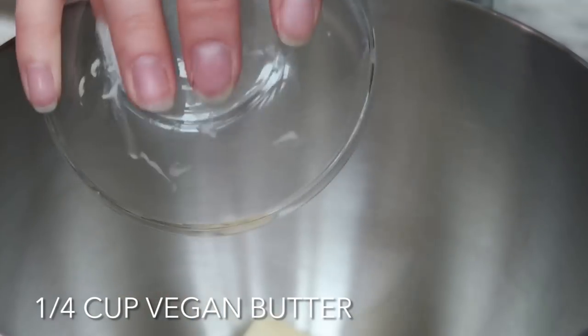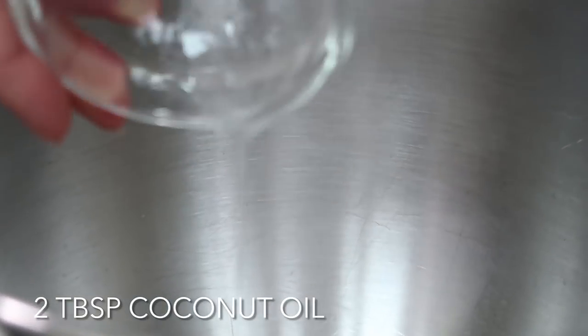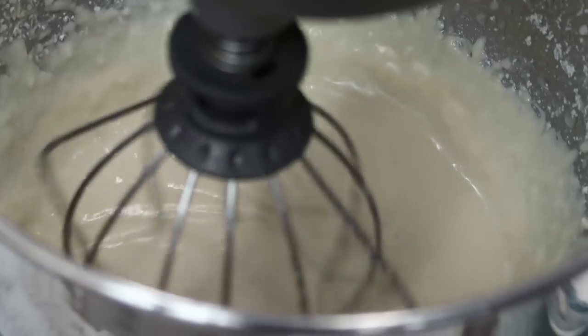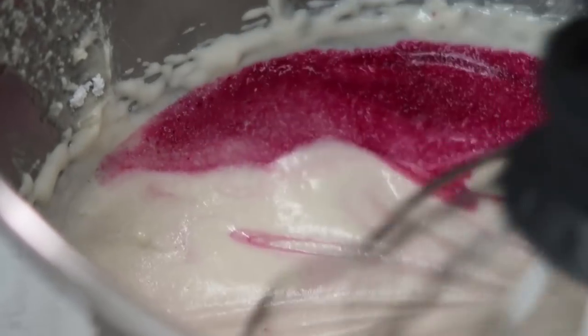I'm going to use my stand mixer for the rest of this. If you don't have a stand mixer, you can just use a hand mixer. To the stand mixer, I'm going to add a quarter cup of vegan butter, as well as half a cup of white sugar — I'm using just cane sugar here — two tablespoons of coconut oil, and mix that all together. Then add two teaspoons of vanilla. Now that we have our wet mixture, let's add in our flour mixture and mix that together until it's well combined. At this point you can decide whether you want golden cupcakes or pink cupcakes.